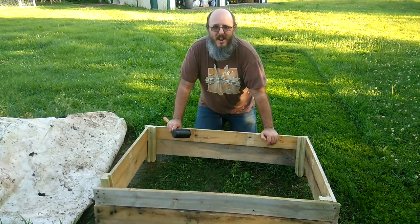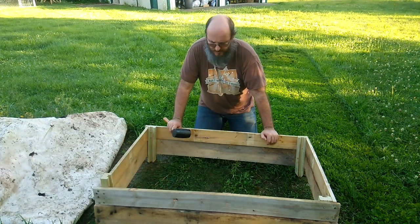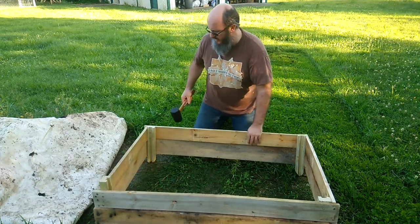Now I'm not any kind of expert on how to make raised beds — this is actually the first one I've ever made — but I thought it might be nice to drive little pegs into the ground to maybe hold it steady. But who knows, maybe I'm wrong. Give it a shot.